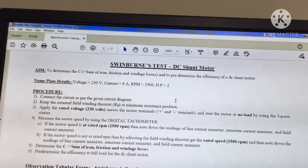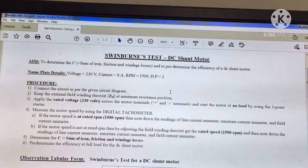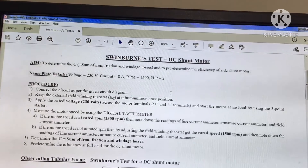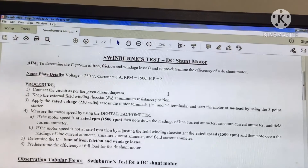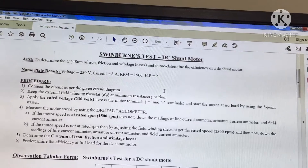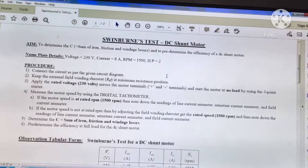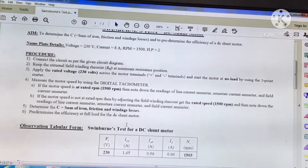After starting, measure the speed using the digital tachometer. If the motor speed is at rated RPM of 1500 RPM, note down the readings of the line current ammeter, armature current ammeter, and field current ammeter. If the motor speed is not at rated RPM, adjust the field winding rheostat to get the rated speed of 1500 RPM. After getting these values, we can determine the sum of iron, friction, and windage losses, denoted as C, and then pre-determine the efficiency at full load for the DC shunt motor.